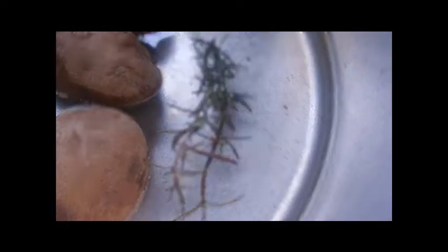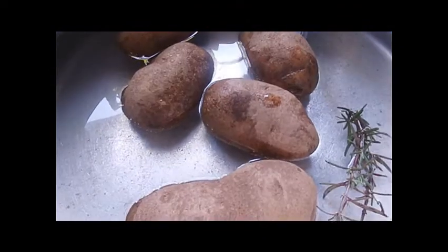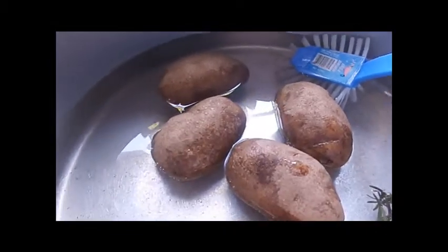In this pan I've got some rosemary that I'm washing off. I've got some potatoes that I will put in after a bit. Let me get my gloves on and I'll start putting the vegetables inside the chicken.